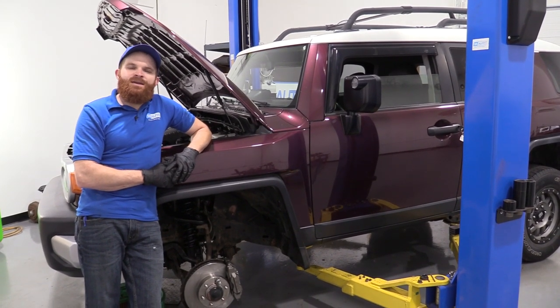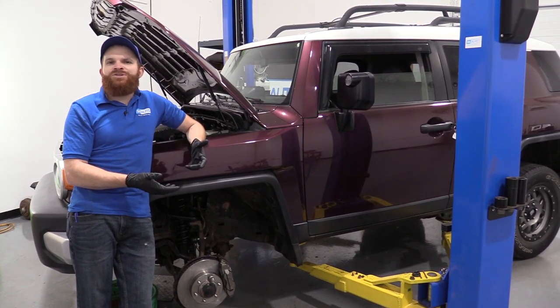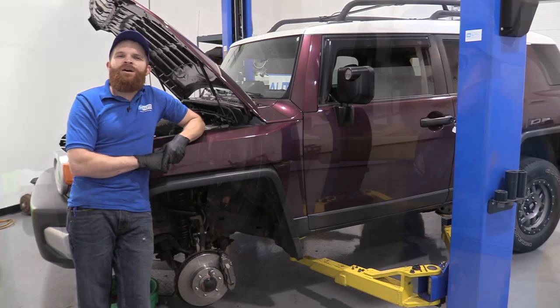Hey friends, it's Len here at 1A Auto. Today I'm working on a 2007 Toyota FJ Cruiser. I'm going to be replacing some axle seals. It's going to be a very easy job and I want to be the one that shows you how to do it. If you need these or any other parts, you can always check us out at 1aauto.com.